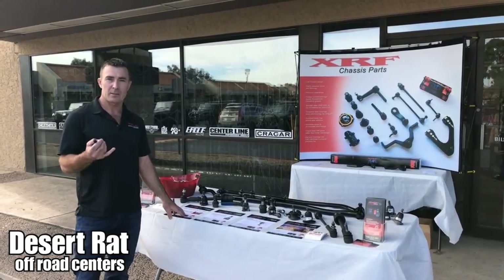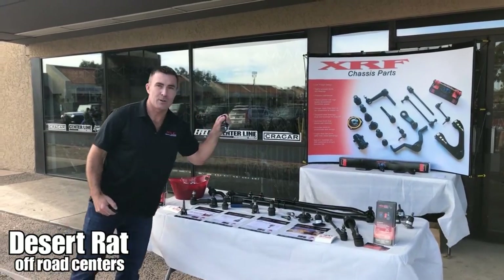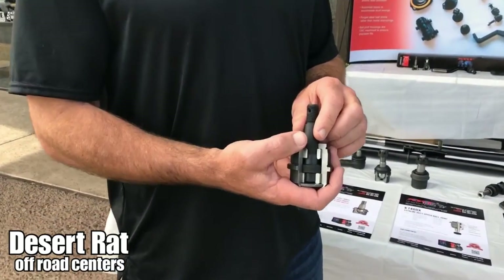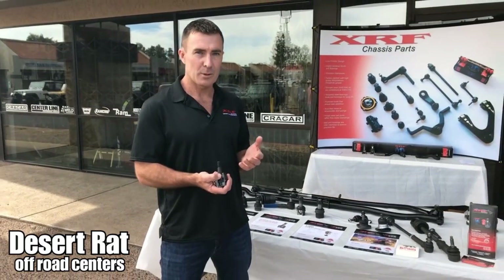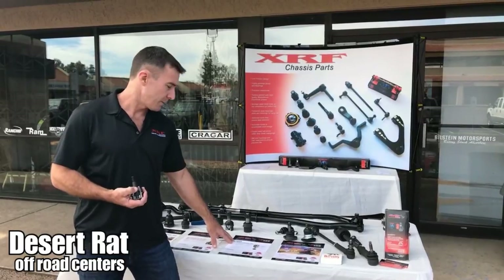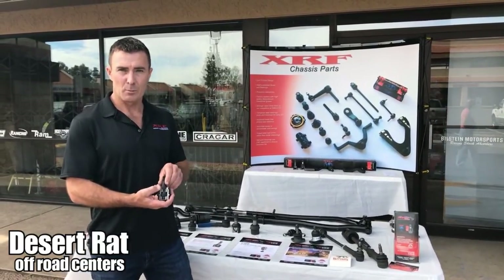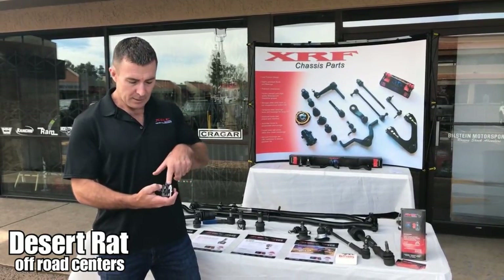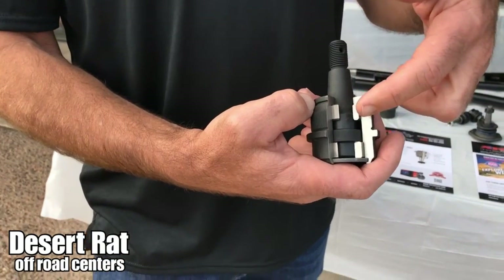They've won the Baja 1000 the last five years in a row. On this ball joint right here — off-the-shelf — I just want to show you a little bit about our JK ball joints. We learned a lot from the Dodge pickup trucks about ball joints and the real problem they've had with them. Our K74-60 ball joint, number one seller for the Dodges, is built exactly the same way as most Jeep ball joints — more like a kingpin than a ball joint, so it moves up and down like this.